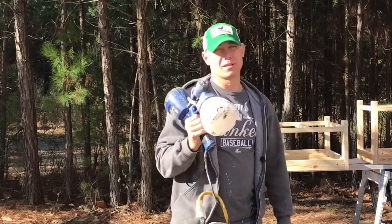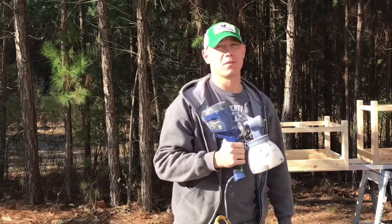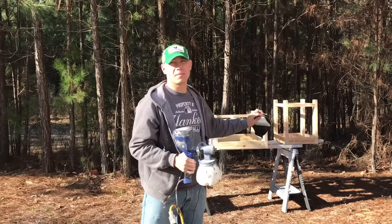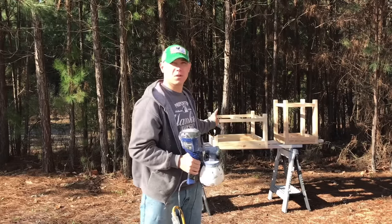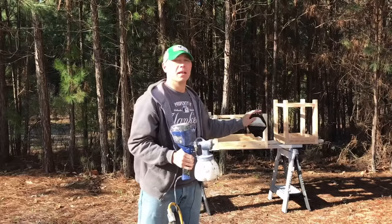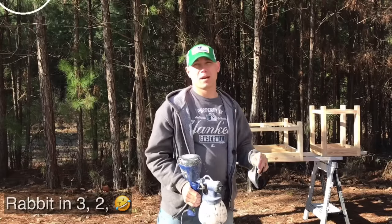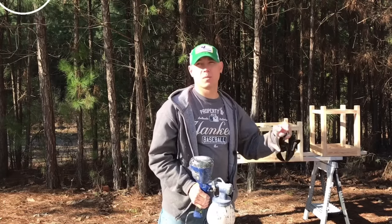This sprayer puts on the paint pretty well and saves a ton of time versus brushing. If I was going to brush all this on, each coat would probably take me 30–45 minutes for all three pieces, maybe longer. With this sprayer, you're looking at about five minutes per coat. I usually put two coats of primer, and then I'm going to paint it Biscuit White — Sherwin-Williams Pro Classic.